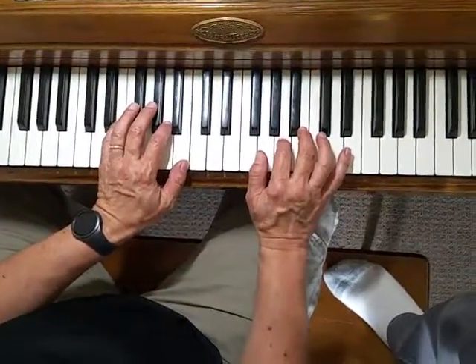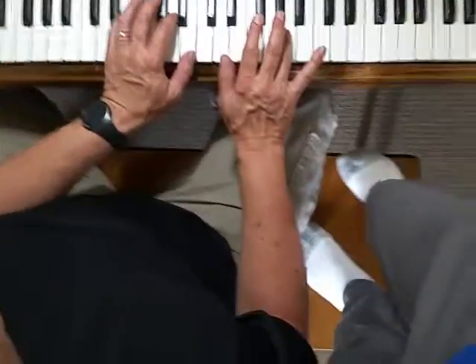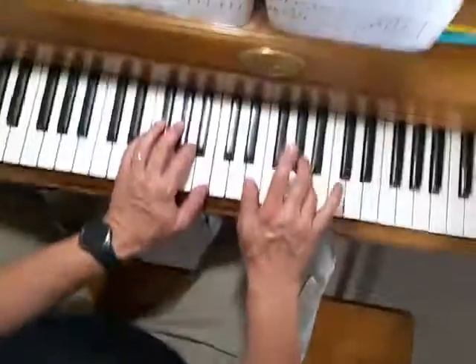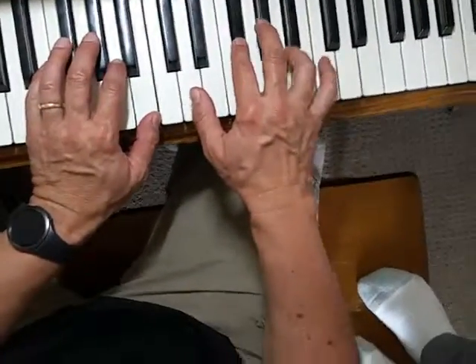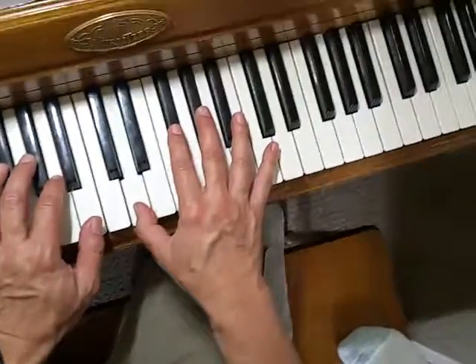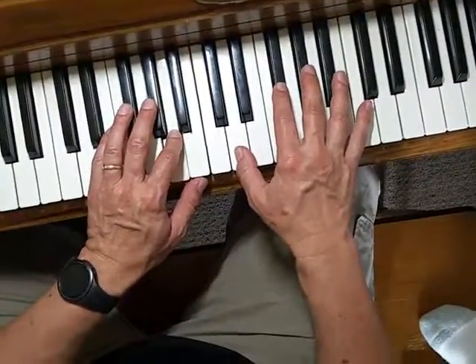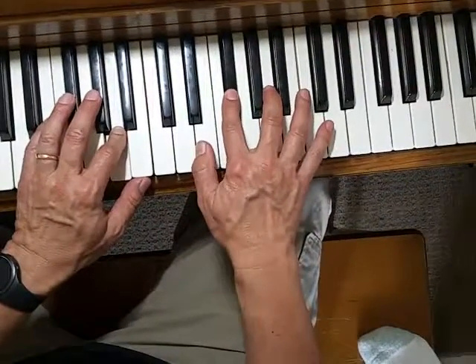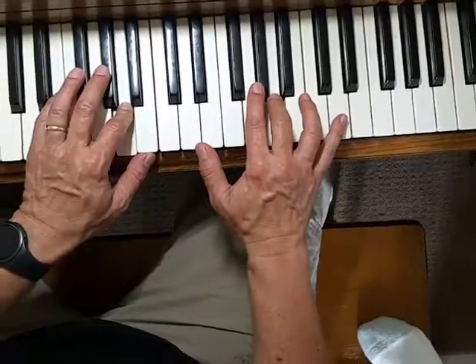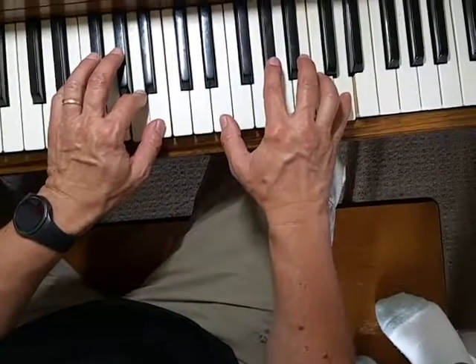This is every note without rhythm. Put your forefinger on the A of middle C — that's where you start. A, B, A, F sharp, D, B in the left hand, then A in the left hand, hold the pedal down, then play D on the right, F sharp on the right, A on the right, and five on D.